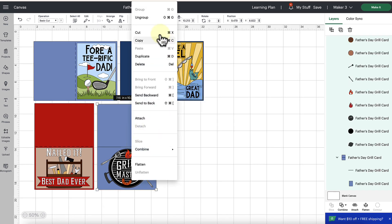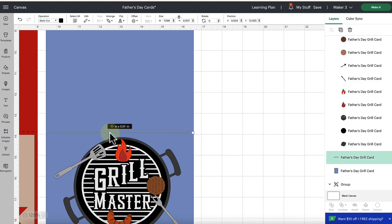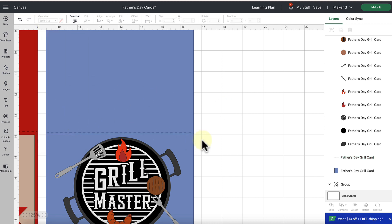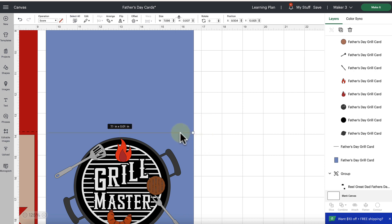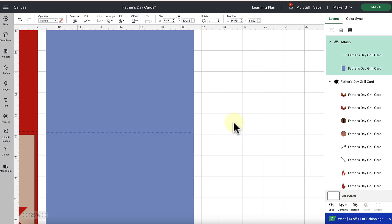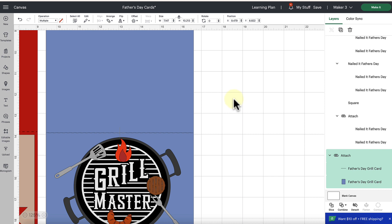Then you just need to ungroup the file. Come in and select the score line running across each card, go up to Operation, and change it to Score because we want this to score instead of cut. Select that score line, hold your Shift key and select the base of the card as well, then attach it using the Attach tool at the bottom of the Layers panel. This ensures that when we send to the cut screen, it will score right down the middle of the card. If the base jumps forward, go to the Arrange tool and click Send to Back. Don't forget to save your project.